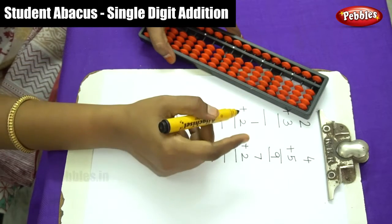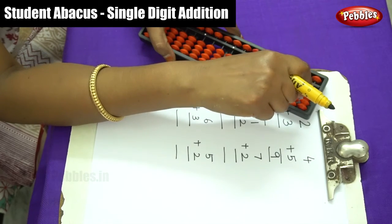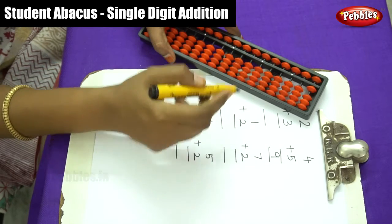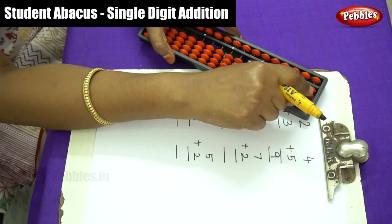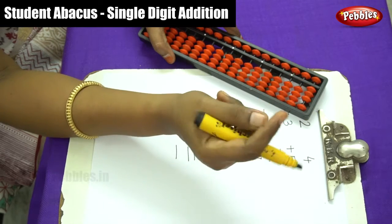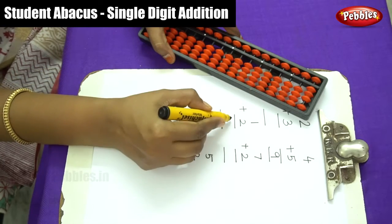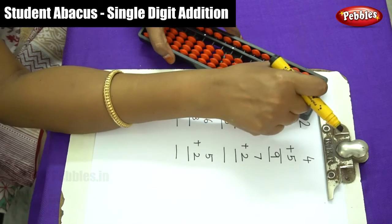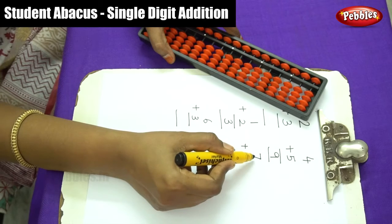The first number is 1, so move 1 bead. The next number is 2, so move 2 beads: 1, 2. Now write down the answer — count: 1, 2, 3. The answer is 3. Make sure it is back to zero level before continuing.